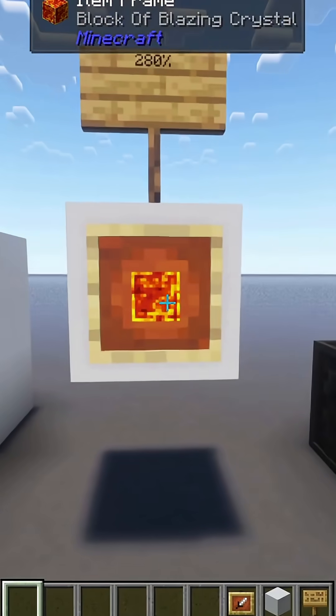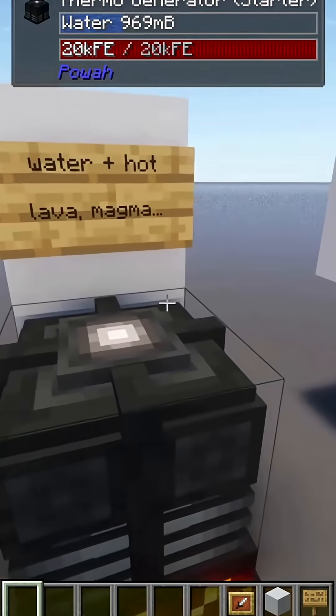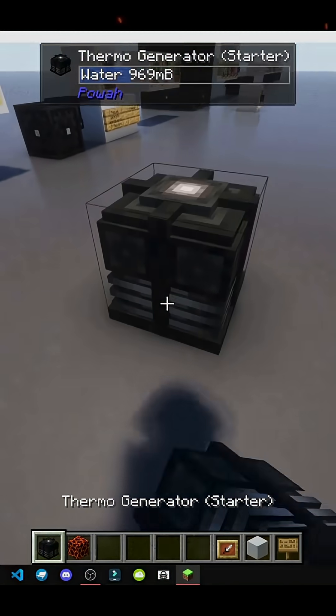How does the thermo generator work? The thermo generator works with heat. I'll grab a new one and we'll set it up.